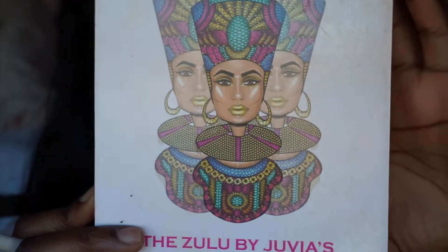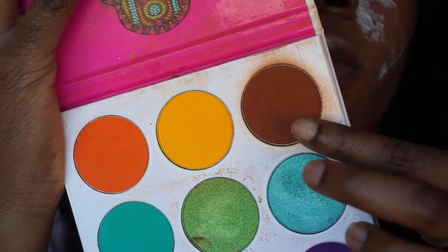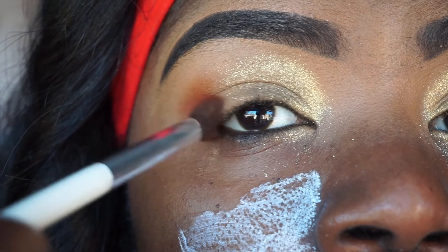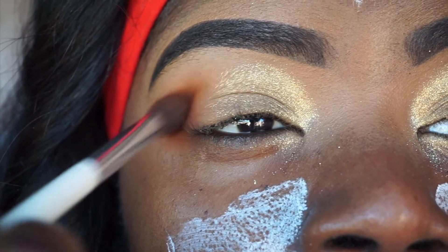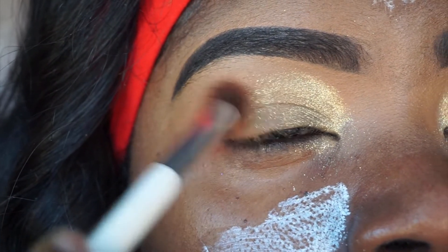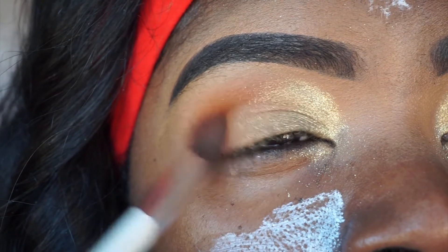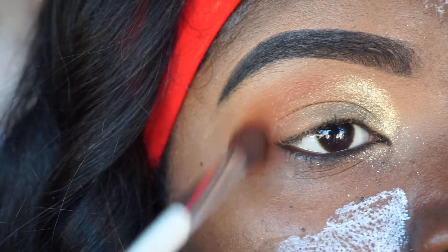Here I'm going to take the Zulu palette by Juvia's Place and take this brown color — this is my favorite color, my favorite shadow. I'm going to apply that to my crease and blend it towards the front, basically trying to merge it with the gold shade. I was going for something very minimal, not too much, just a pop of color. However, you can definitely add more pigment to the crease area if you want — just make sure that it's blended.